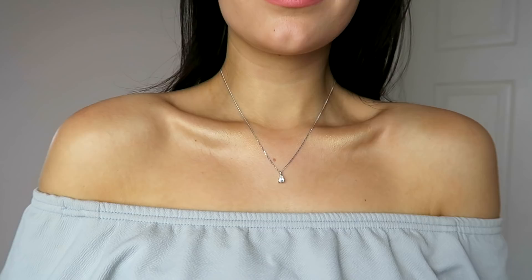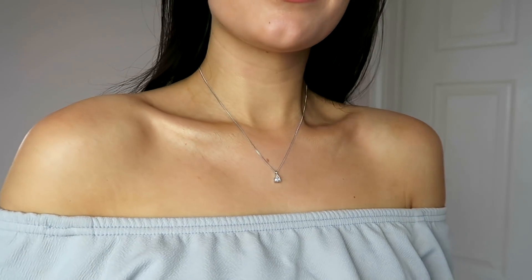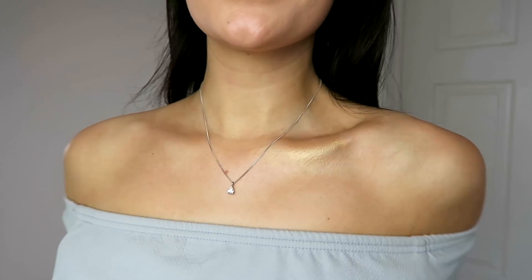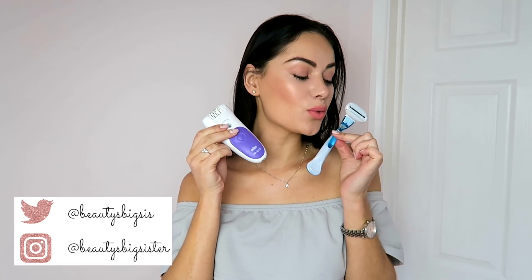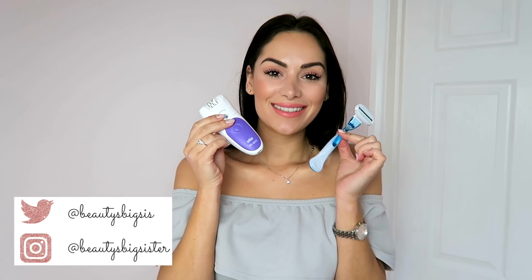So that is my summer skin prep body routine. Please let me know what you thought of it in the comments below and if there are any products you've got your eye on. Everything will be linked in the description box below. Thank you so much to Venus and Braun for working with me on this video — their products really do give me the quickest and easiest at home hair removal solutions ever. Thank you so much beauties for watching, subscribe if you haven't already and I will see you in my next video. Bye!